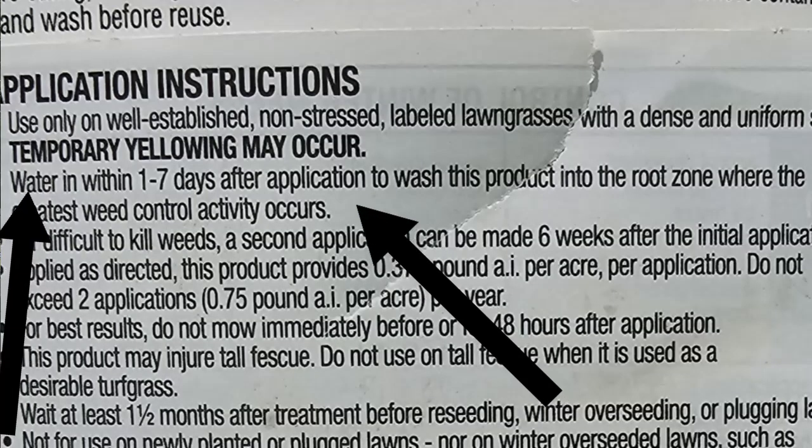Mistake number two I see being done a lot: after you've applied Image, you've done everything right, applied your product, and that's it — you just go about your day until it's time to mow again. You've forgotten one critical step. If you read the label, it will tell you that you want to water in the product within one to seven days after you've applied it.